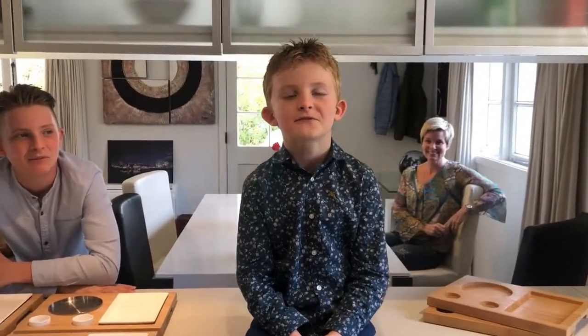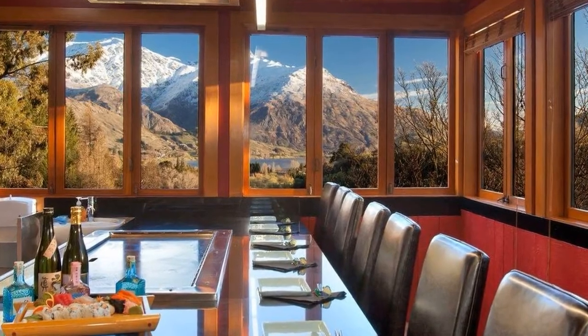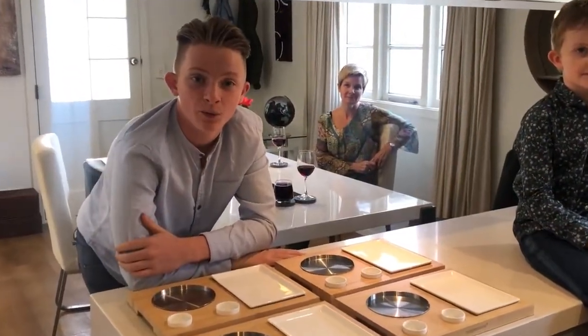We were going to create one of those flash Kickstarter videos, shot in our favourite Japanese restaurant with views over mountains and lakes. But like a lot of people, we're stuck in lockdowns, so we just had to film at home. We hope you enjoy.